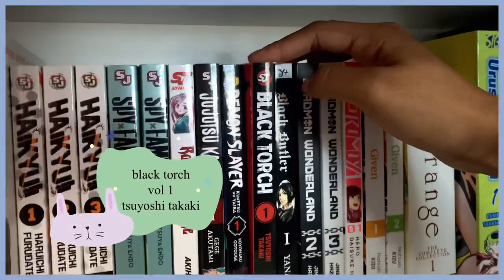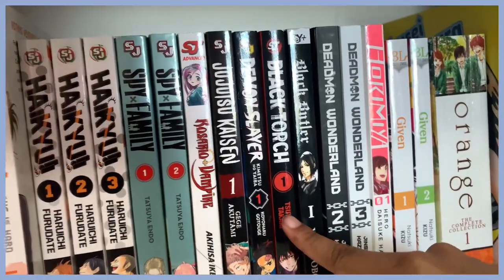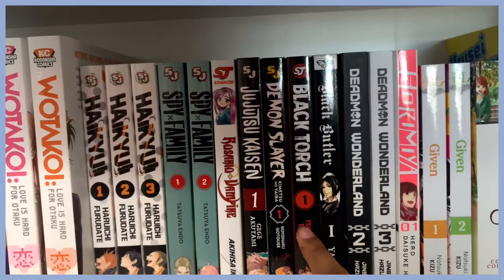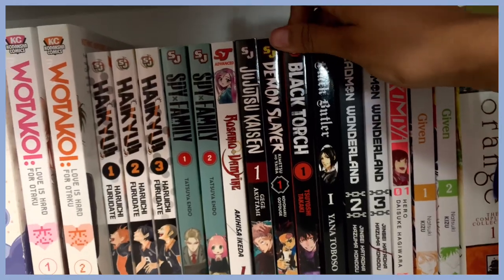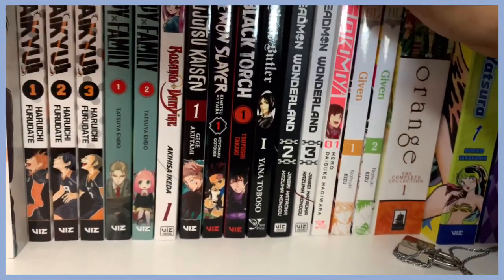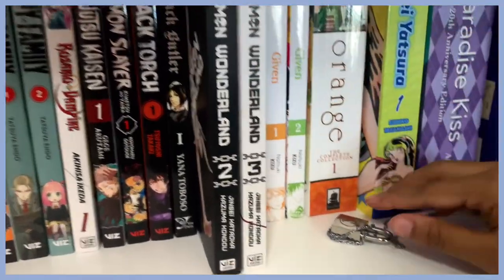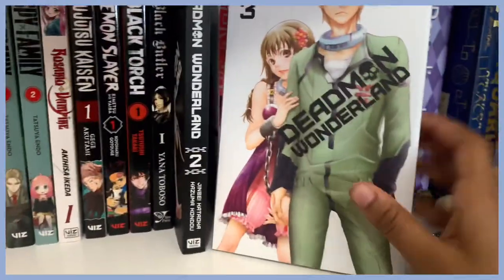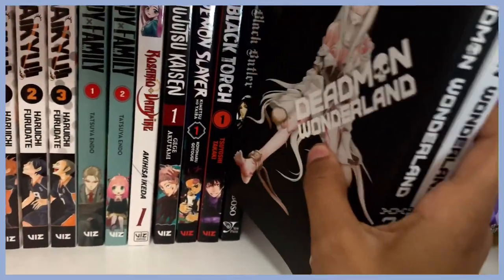Here is volume one of Black Torch — I've heard a lot of people raving about it and it's only five volumes deep. I read a little bit and was amazed to find the first volume. And here's Black Butler, and Deadman Wonderland — I found those at Half Price Books. I couldn't find the first volume of Deadman Wonderland but the covers are gorgeous, and I'm a cover girl.